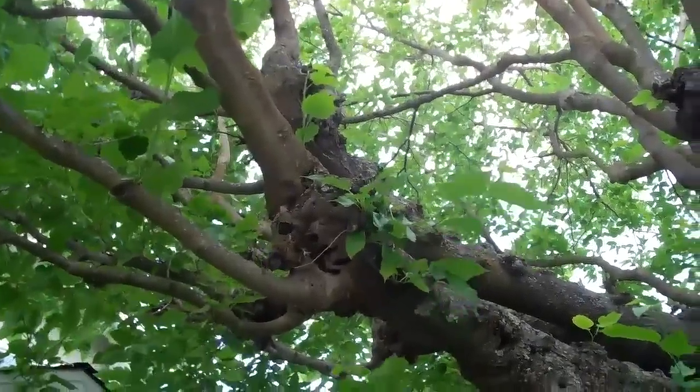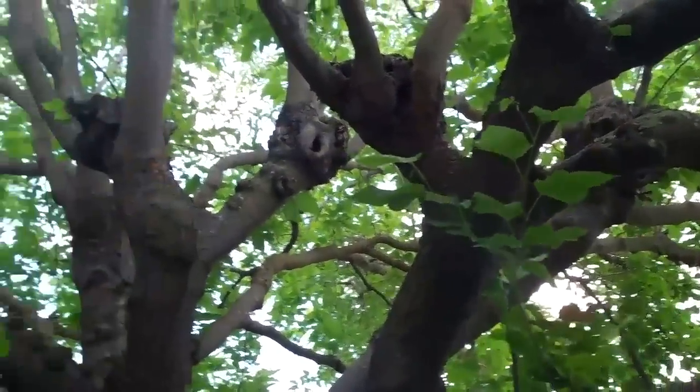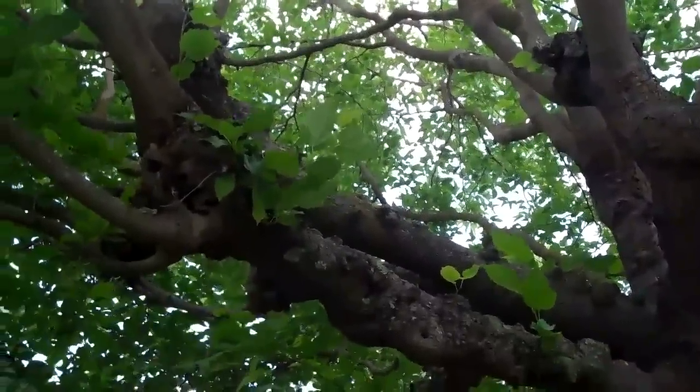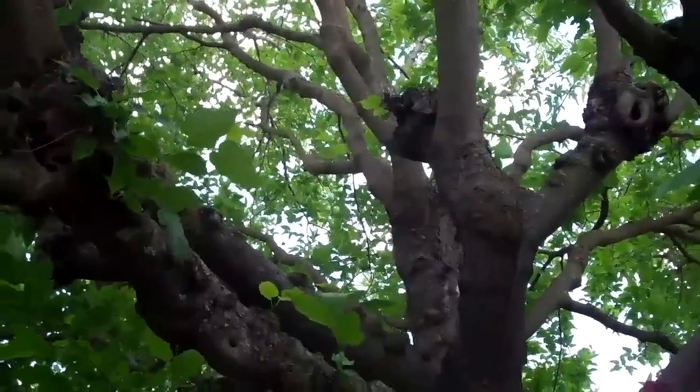So while I'm not recommending cutting this tree all the way back to these stubs again, I am recommending cutting it back moderately hard, but leaving it presentable, and unfortunately that's going to become an annual event for this tree.